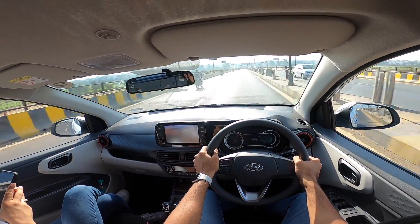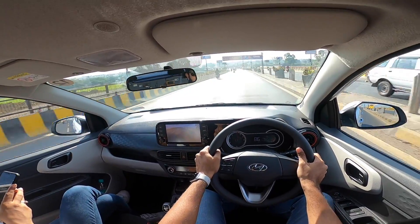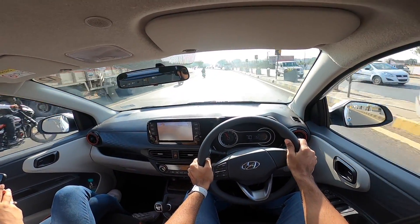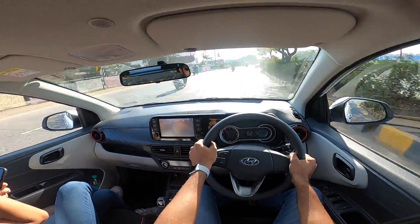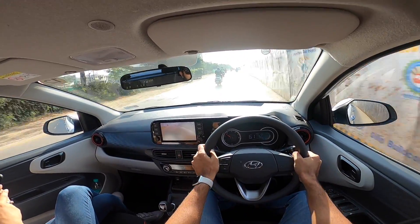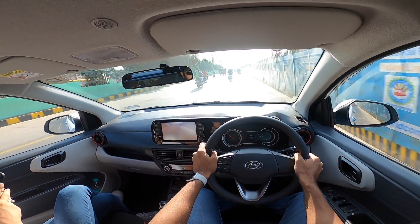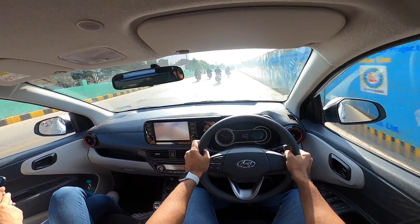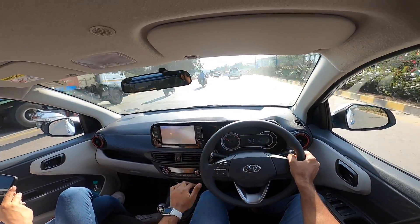The second gear is so punchy it takes you past the turn as well — that's the tall gearing on offer. The instrument cluster has gear shift indicators. Look at the ride: the roads are uneven but the car has no problem — that's how well-judged the ride quality is. This engine has so much to offer in terms of performance. This car should have had more aesthetic differences, a stiffer suspension, better steering feel. Performance is nice, the suspension is very well calibrated, and if you're planning to buy an Aura, just close your eyes and get the turbo petrol without a doubt.